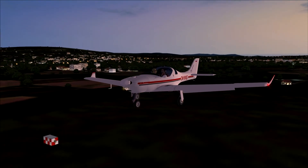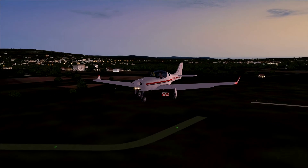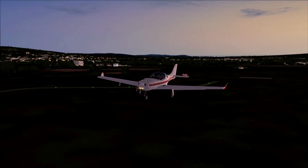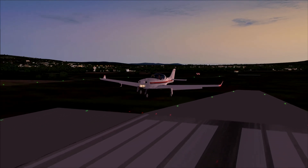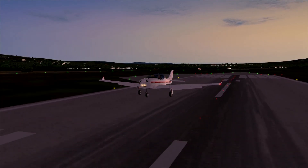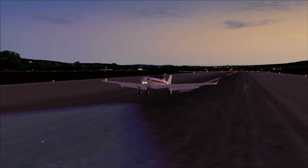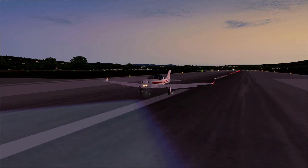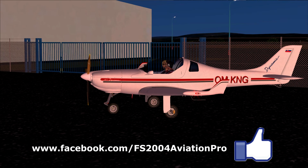Thanks for watching the review of the Aerospool WT-9 Dynamic made by Lionheart Creations here on the FS2004 Aviation Pro Channel. If you'd like to see more content, please subscribe — there's also a VFR flying series coming up in the next few videos. I'd like to thank you for watching, and please enjoy this little landing here. Hope to see you next time.